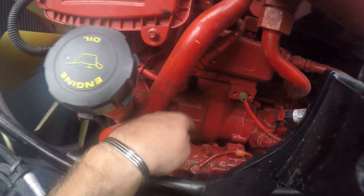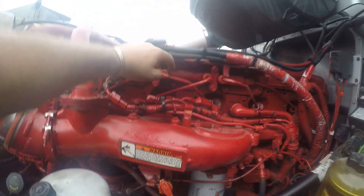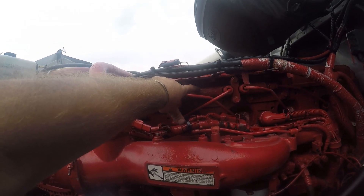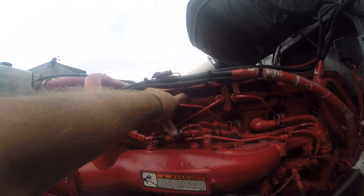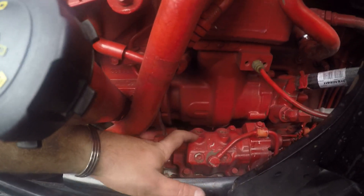This four-bolt thing right here is a high-pressure fuel pump. It supplies fuel to the fuel rail right here, with these six lines that then feed into the injectors. These are injector feed tubes off the high-pressure rail. Do not crack it open while the engine is running — there's 22,000 pounds of pressure on that fuel rail.